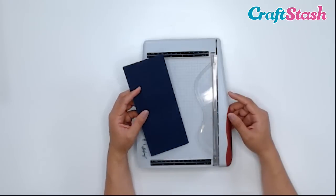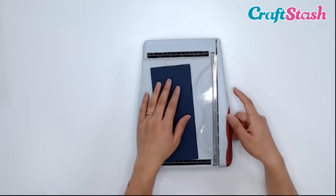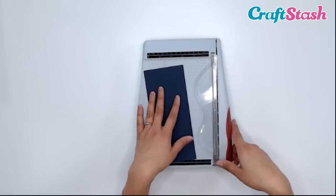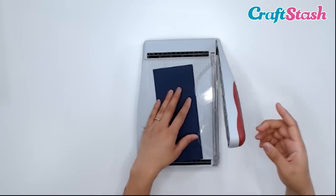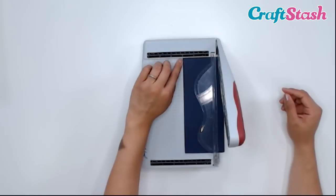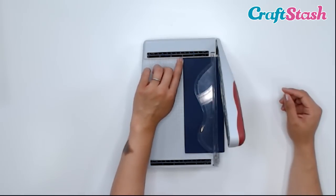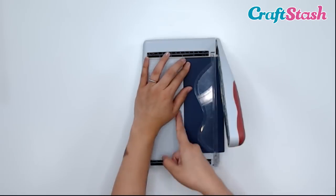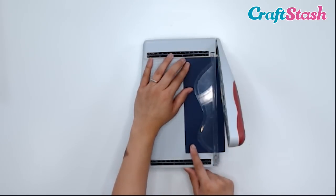So let's get to cutting some cardstock. This is a piece of navy blue cardstock and I want to trim it to 3 inches wide. I'm going to open my blade up, slide my paper in, and measure it up — hold it up to the 3-inch line at the top. I want to make sure this is pushed up against the beveled edge and also lined up at the side.